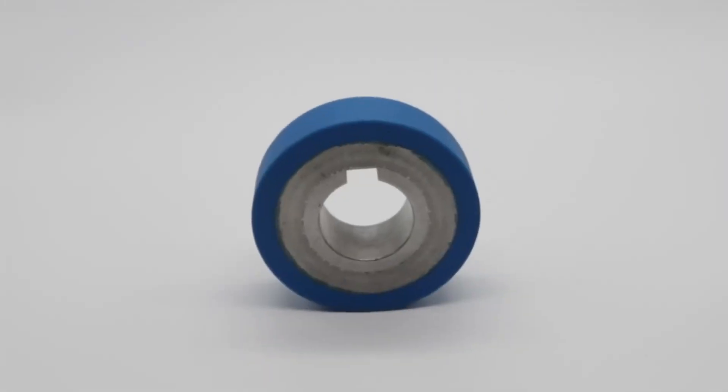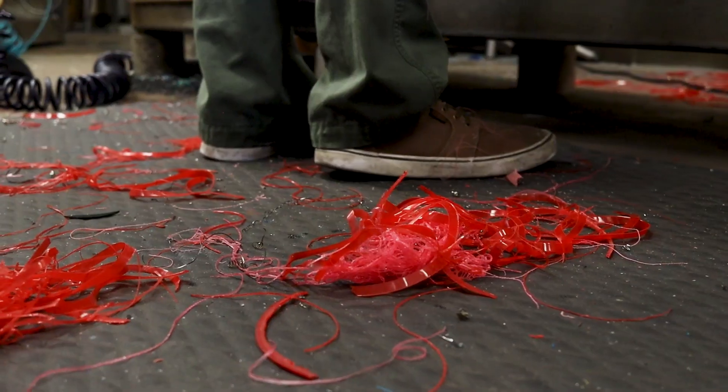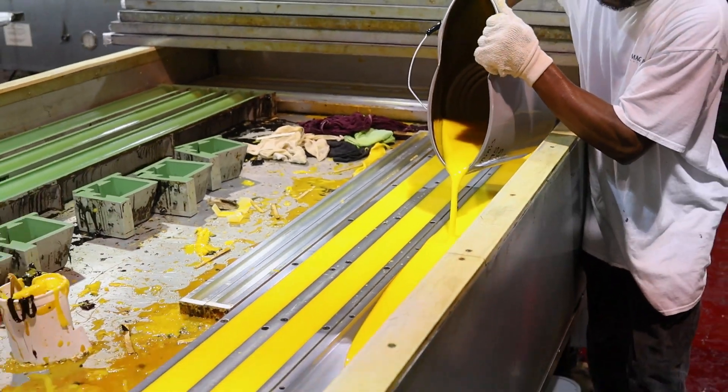We would get a part that looks like this except it would be worn, and we strip off the old polyurethane, clean the core, sandblast the core, and add a bonding agent to the area that the urethane is going to be poured onto. That core then goes inside of the mold, and we pour hot polyurethane around that core.